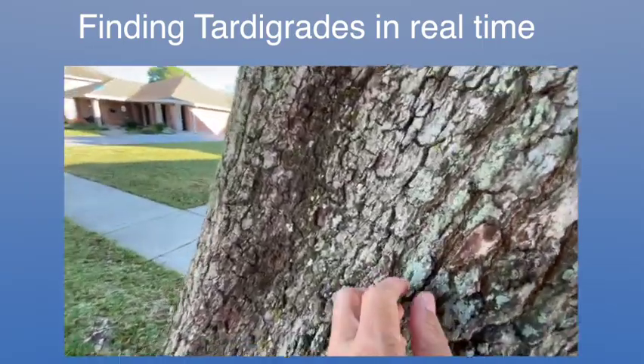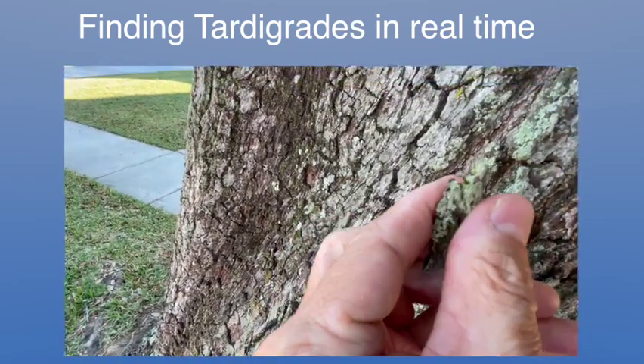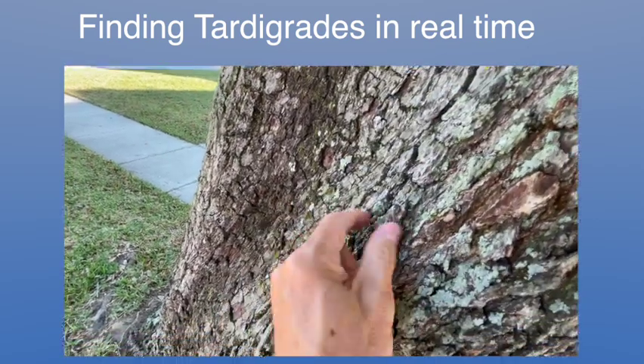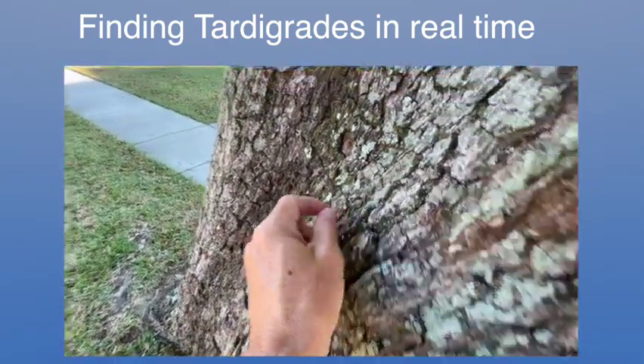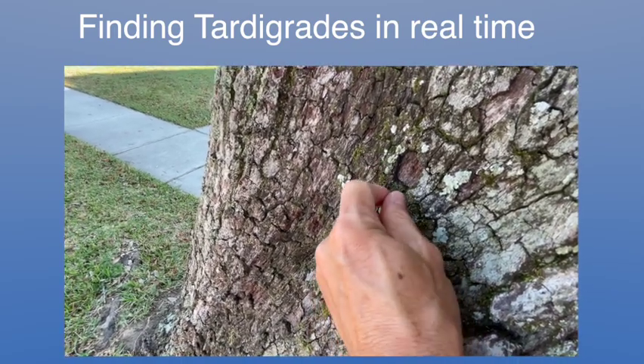I'm going to pull some off and show how this works. You just kind of pull it off like this — you'll get some bark with it. You're not going to hurt the tree by pulling bark off. And then you can see some algae too — that dark green stuff, that brighter green stuff is algae.